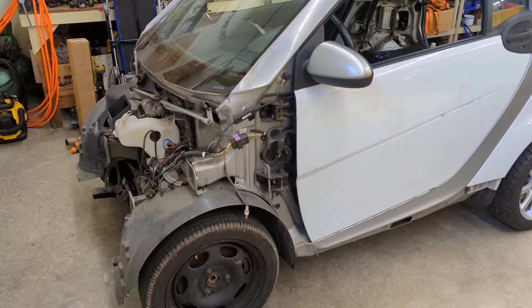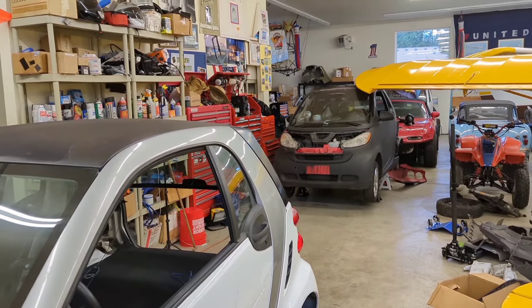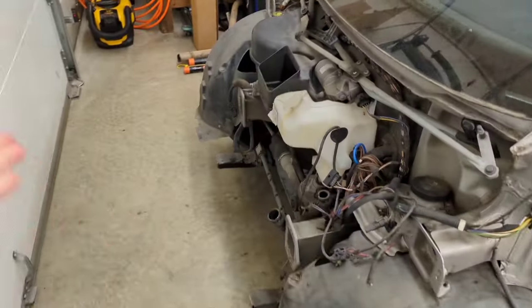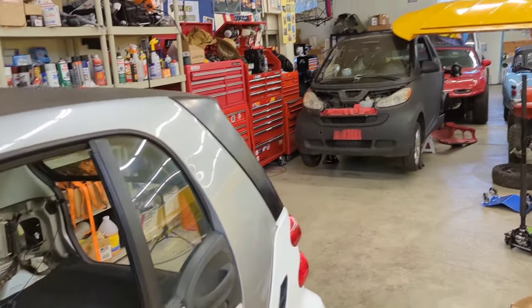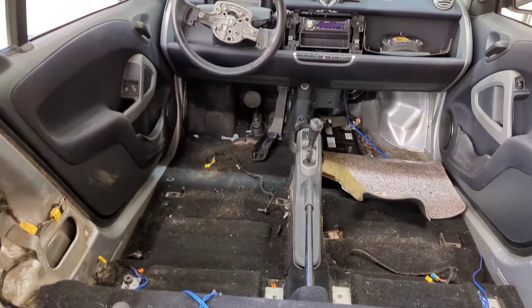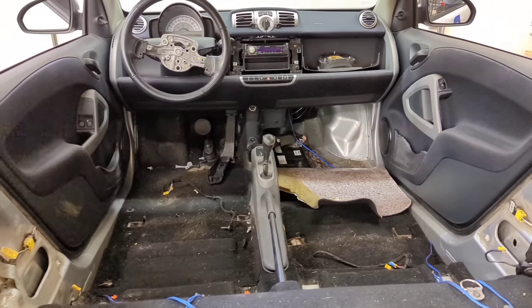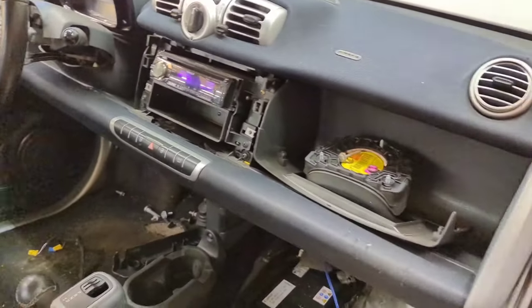So I bought another one. I'll give you a little overview of this one — it's obviously missing some things. Some stuff I'm going to pull off that car or put onto this one. I have the bumper, but I don't have the little hood piece, and that one doesn't have one without a hole in it, so I'll need to find a new one. It also doesn't have any seats, but conveniently I already bought the seats out of this car — and that's when I saw it and thought I should probably just buy the whole thing.